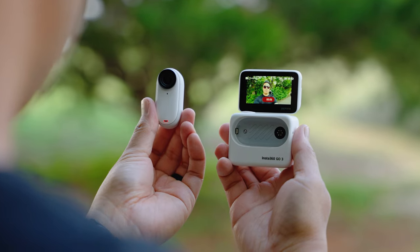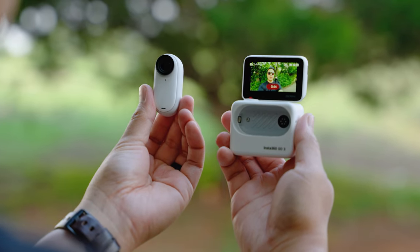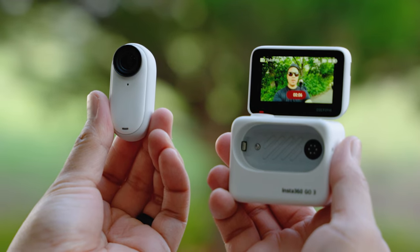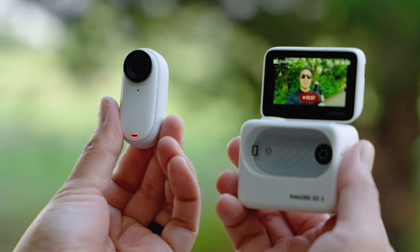The GO 3 camera itself is waterproof up to 16 feet, but the Action Pod is not waterproof — it is IPX4 water resistant against rain and splashes. Before you test this camera in the water, just submerge the GO 3, not the Action Pod.